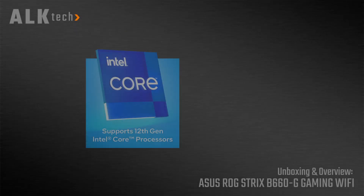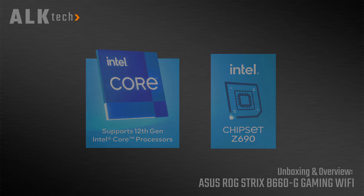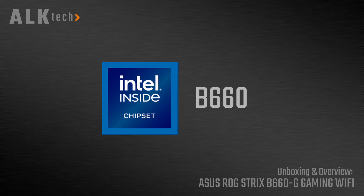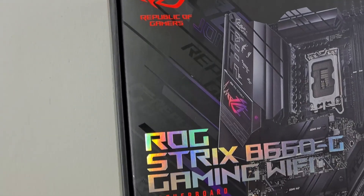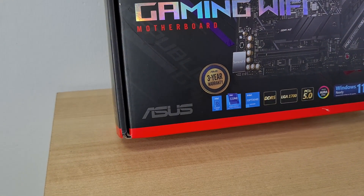With Intel's Alder Lake processors and the top-of-the-range Z690 chipset having been on the market since November of 2021, it's high time that Intel's mid-range chipset offerings make their debut. Enter the B660 chipset, a budget-friendly way to get in on the Alder Lake bandwagon. For today's video, we'll be taking a look at the ROG Strix B660G Gaming Wi-Fi from ASUS.